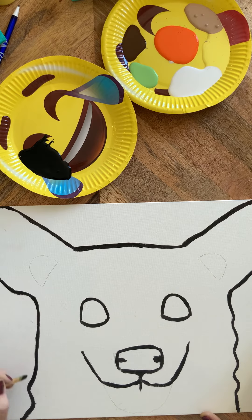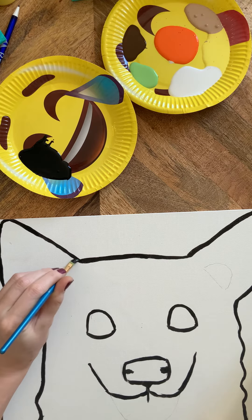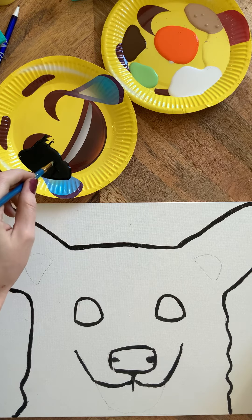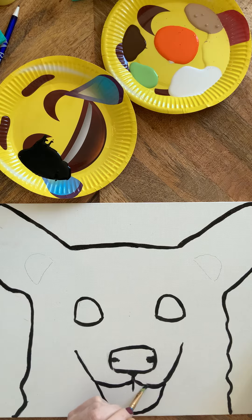Don't stress if the line isn't exactly what you want. We can come back at the end and touch up. I usually glance over the painting as a whole as I go — if I see something I want to fix, I fix it right away so I don't forget. While we have black paint out, make it something you're semi-happy with and like the composition.